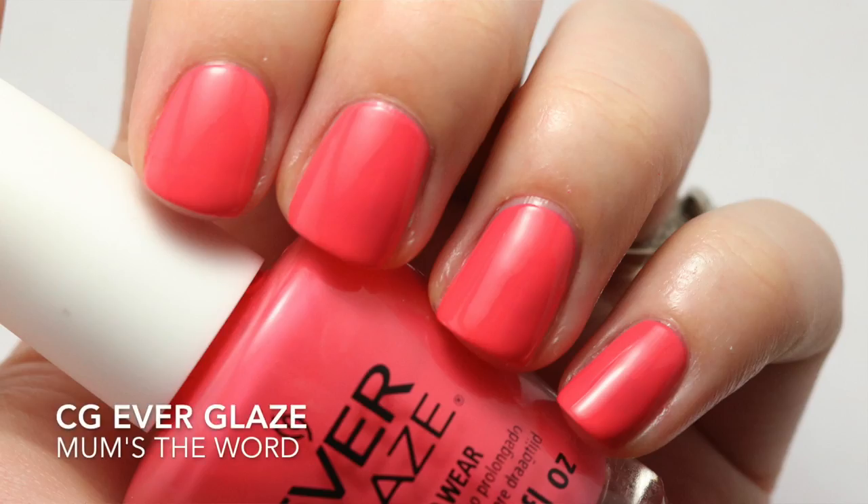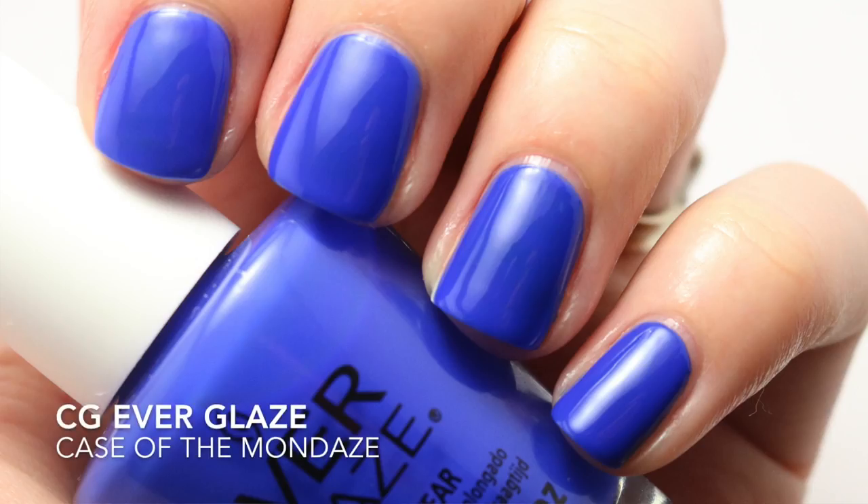Next up is Mom's the Word. This is a coral pink — not typically a shade I would go to because it is warmer toned, but I was really looking forward to it and wanted to switch things up. Unfortunately this one was thin as well. It was a three-coater and that was just really frustrating. I can go to another brand and find a very similar color that's a one-to-two coater. Two coats is totally acceptable to me, but a mid-tone color needing three coats is just not okay.